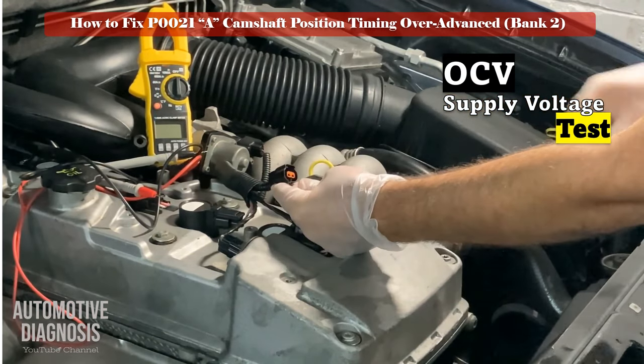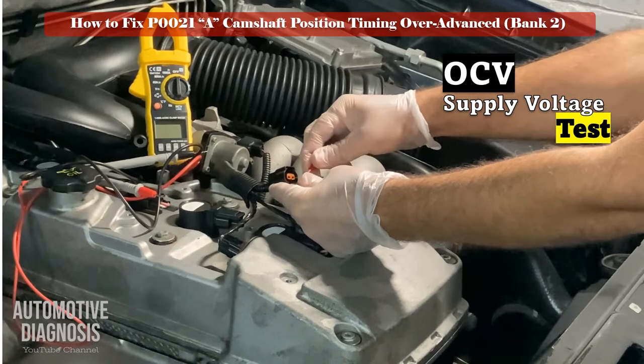Locate the intake OCV for bank 2 and perform the power supply test procedure as shown here.